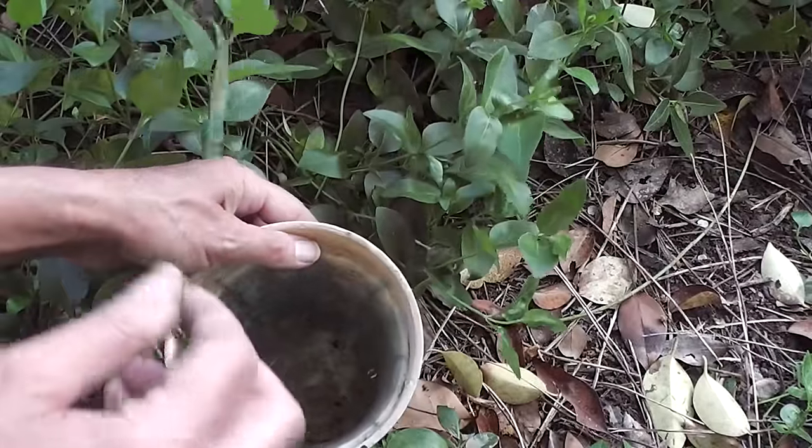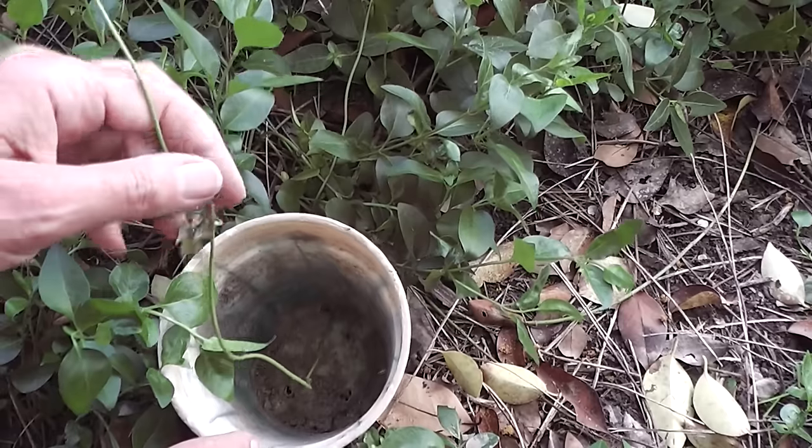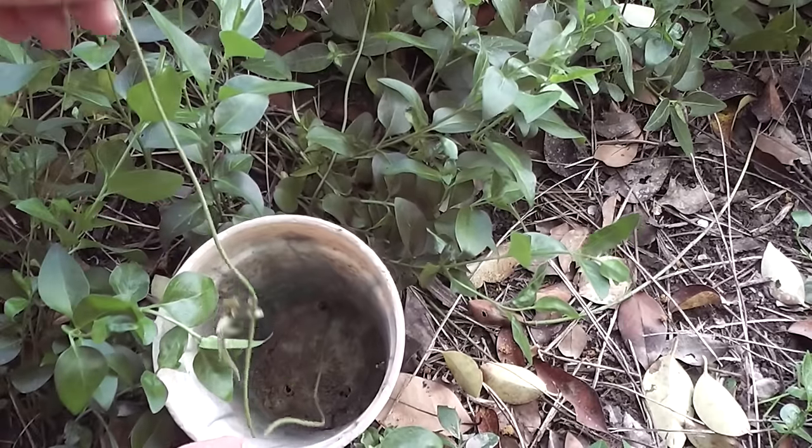I'm going to fill that with soil now and then water it and just leave it there and come back a few weeks later. And once the roots are all established in that pot, I'll just cut it off from underneath. So it's a new lazy method.